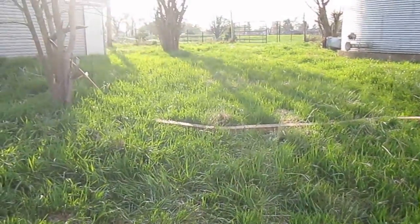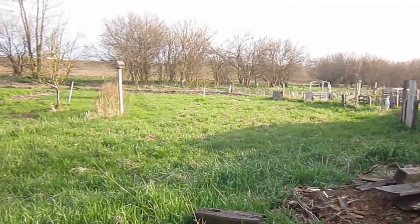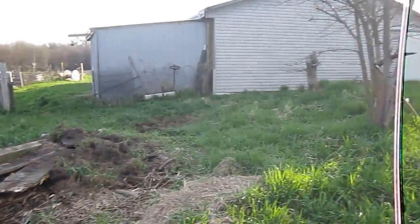Hey guys, this is Cory from GardenFood.org. I'm at my farm in Washburn, and I just want to show you how to lay out a contour line.